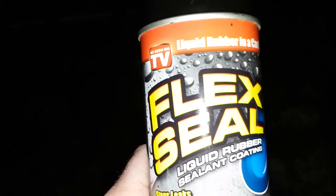Yo, what up tubers, cannabis cultivators and connoisseurs. Stone Steady here at Ripped Reproductions, and I'm up in my attic right now trying to weather seal stuff. I got some Flex Seal, as seen on TV — it's liquid rubber sealant coating.